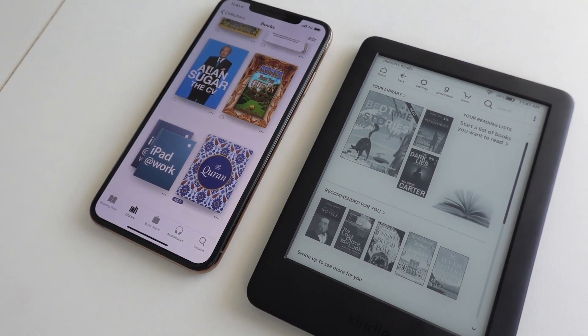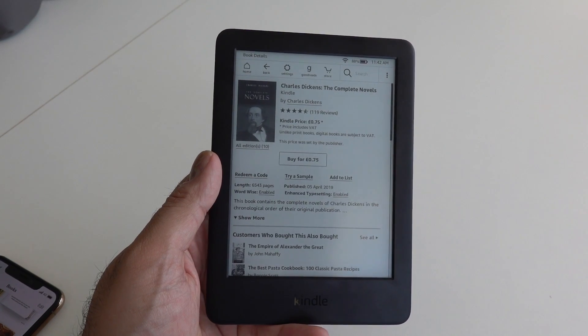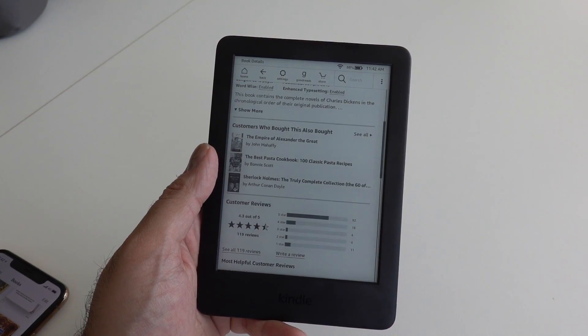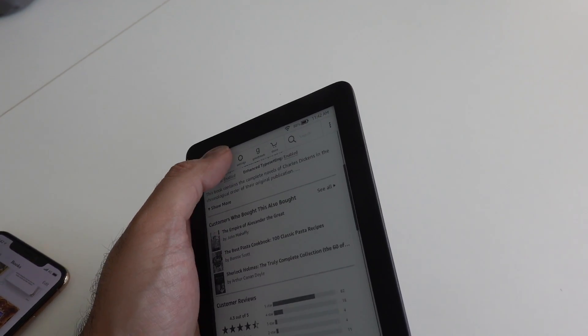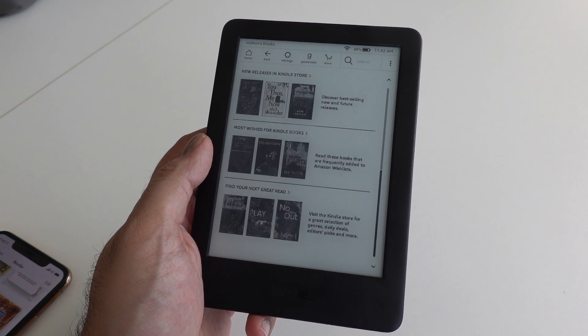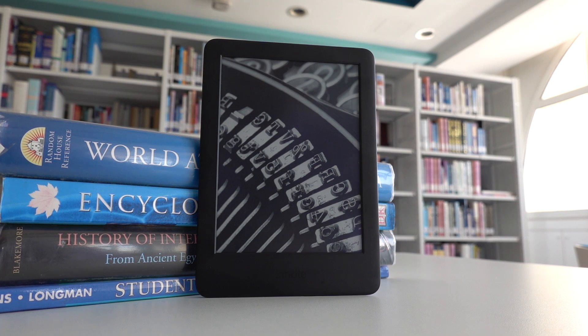There's no getting away from the fact that even compared to, let's say, the Apple Bookstore, the Amazon store as a whole will offer you much more in terms of resources. My final thoughts are that this is definitely a worthy upgrade if you've got one of the older ones, and if you're thinking about getting a dedicated e-book reader, the Kindle Basic is definitely worth considering.